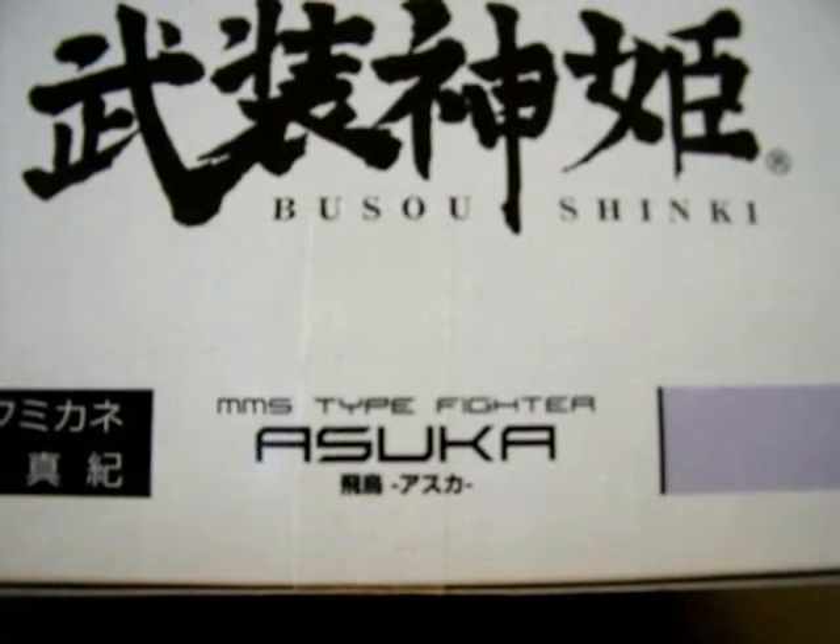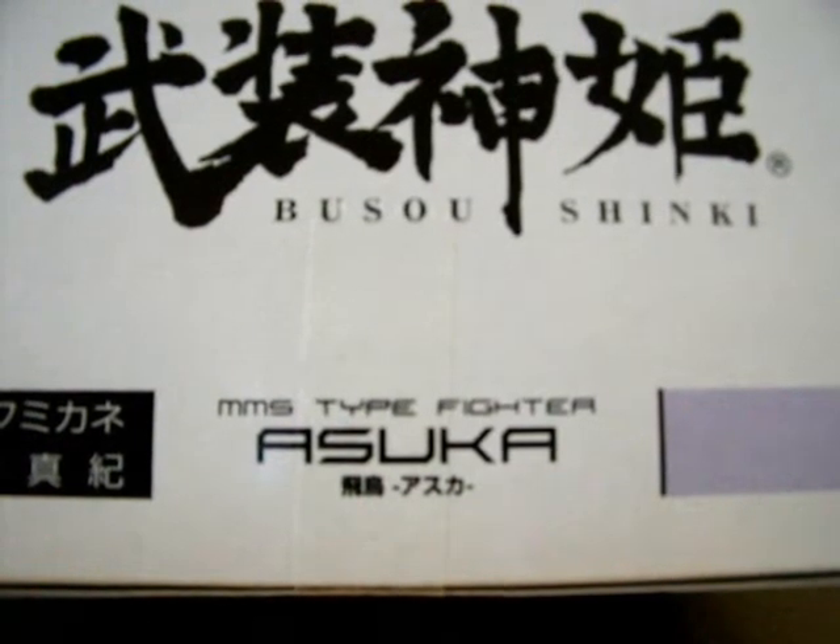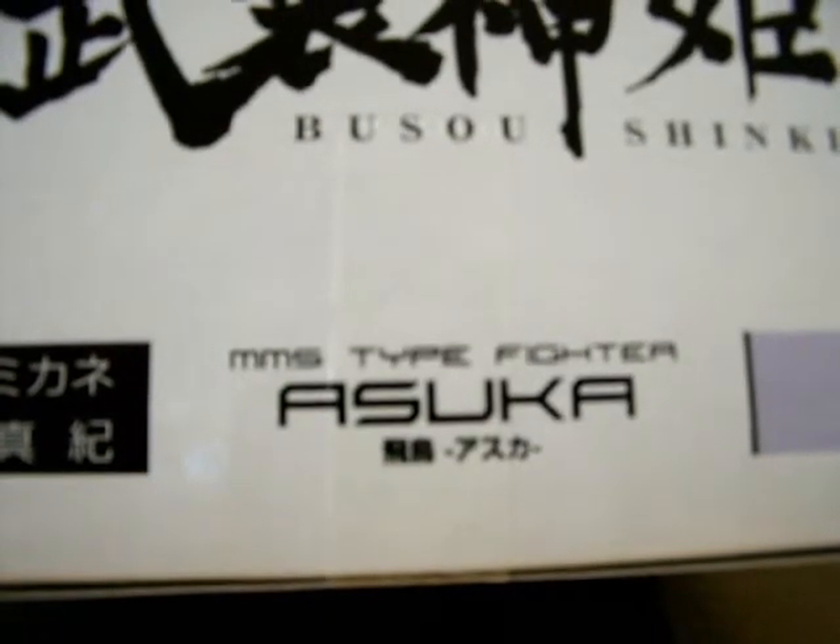Hello everyone, this is another video review of Buzun Shinki. This time it's MMS type fighter, Oscar.